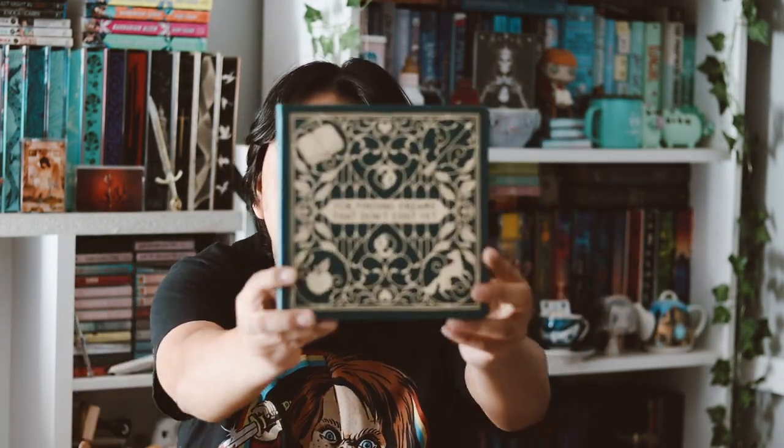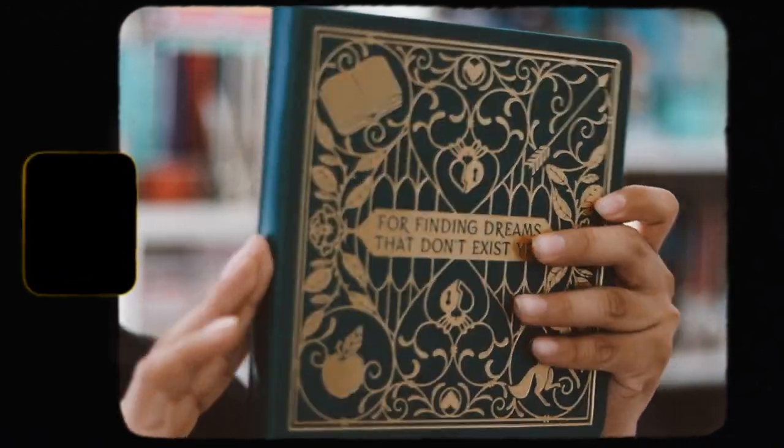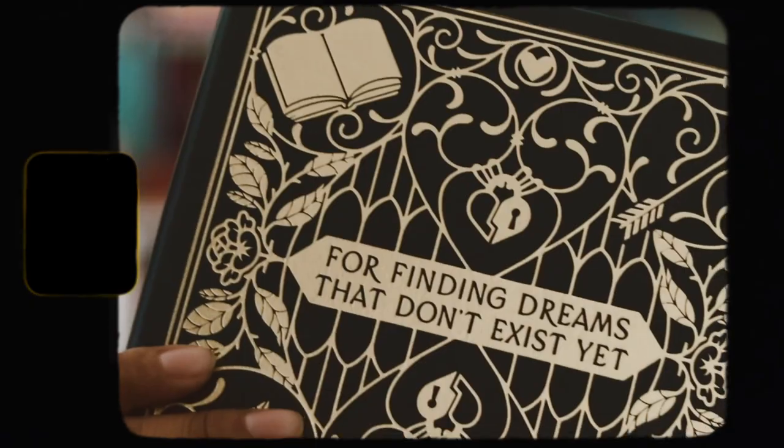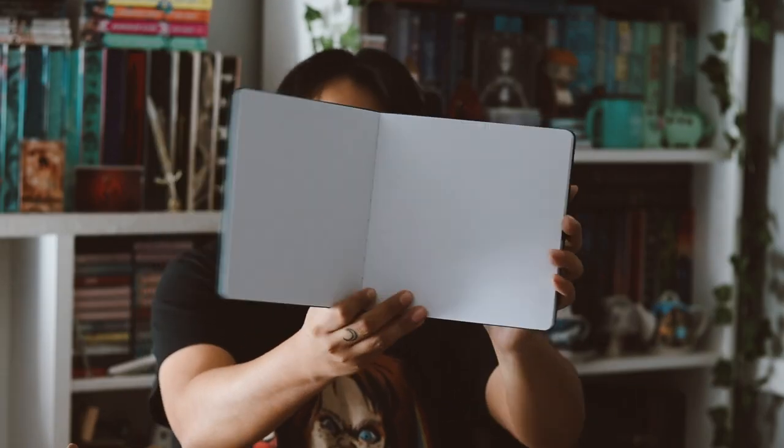So now we just have our last item before the actual book. So far I'm really liking this box. Right here we have a notebook. This one is a little different from most notebooks we've received in the past — it's a square notebook, which I do actually like. It's very, very nice. It says 'for finding dreams that don't exist yet,' and this is inspired by Once Upon a Dream. I really love that and I love the color. Let's go ahead and open it — it is a dotted page.